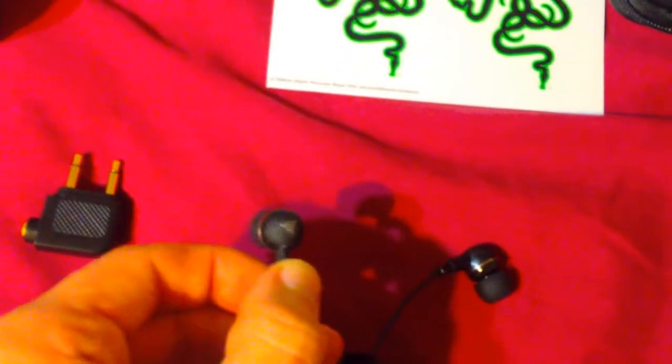The headphones themselves are tight. I got black — they have them in green, and I don't know if they have them in white, they might. It just has a little Razer symbol on the back of them.